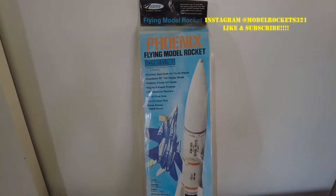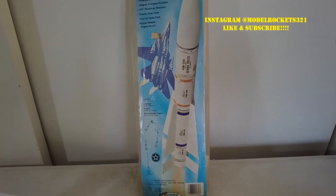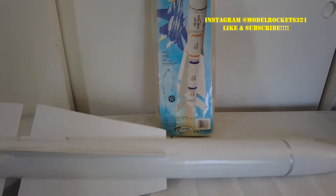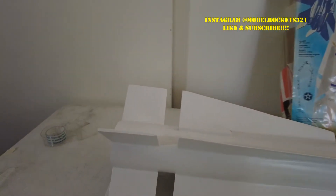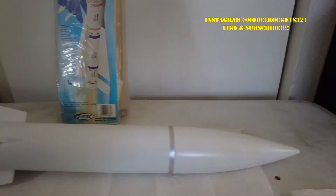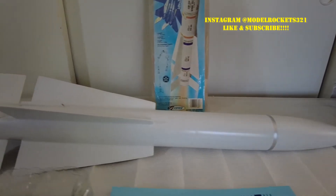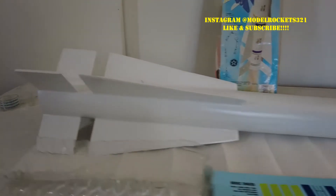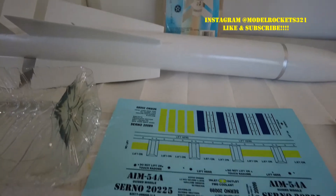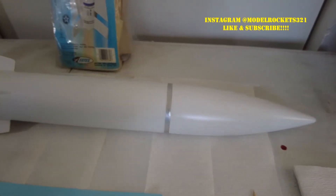Welcome back to the channel, this is Model Rocks 321. Today I'll be applying decals to this Phoenix missile I have right here — it's already built. This was a restore project. I had got a collection of ugly ducklings, I called them — some were built okay, some were really beat up and ratted out, just flown and beaten abused. So I decided to hold on to the Phoenix missile and I restored it.